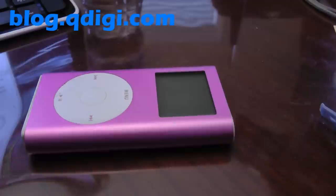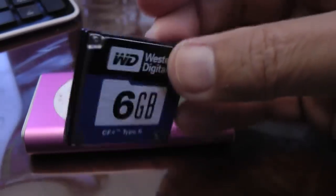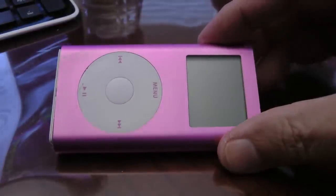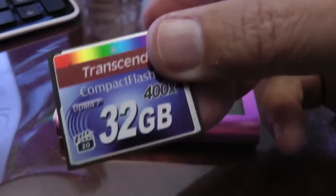This is an iPod Mini. These were made around January 2004, and the second generation came out around 2005. This is the second generation. I'm going to show today how to replace the hard drives in them. This is a 6GB drive from a different iPod Mini that's failed, and this iPod Mini also has a failed hard drive in it. What's unique about these older iPods is they're very easy to upgrade to a compact flash card.